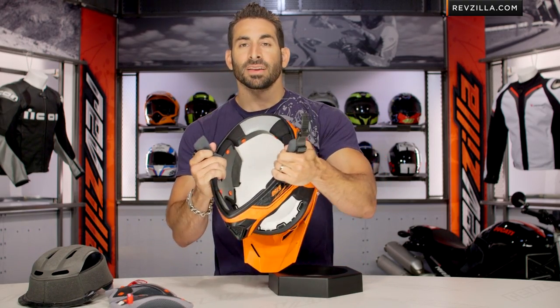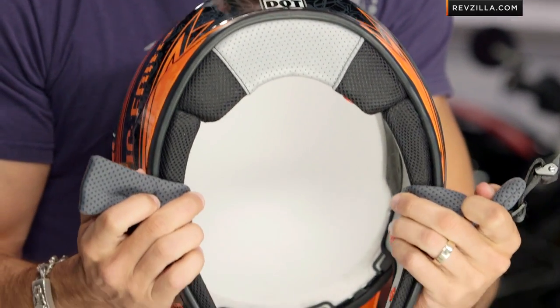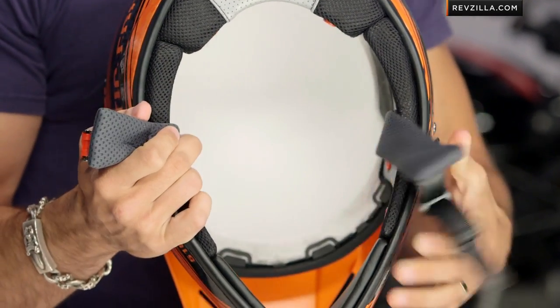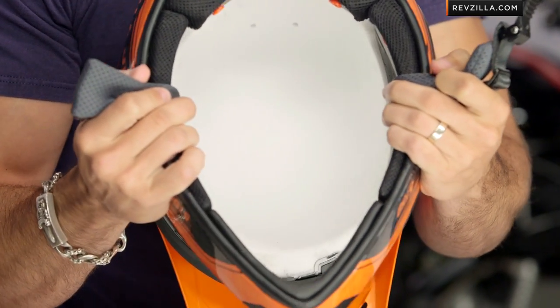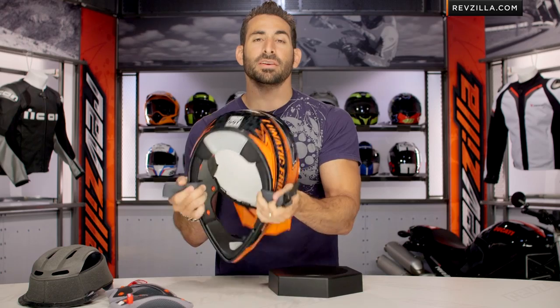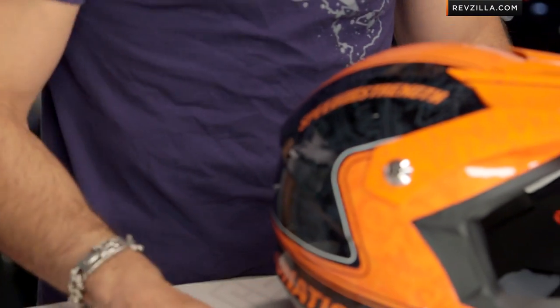Now, if we break into the guts — Speed and Strength, this is my only gripe — I want to see the next version of this helmet have some channeling, even if it's just two chimney vents in the front. I'm going to call out that there's not going to be any airflow coming through that EPS liner because there's no vents in the helmet. But you have to make some trade-offs when you're going to hit a price just over that $100 mark, and that's one of the areas they chose to save.